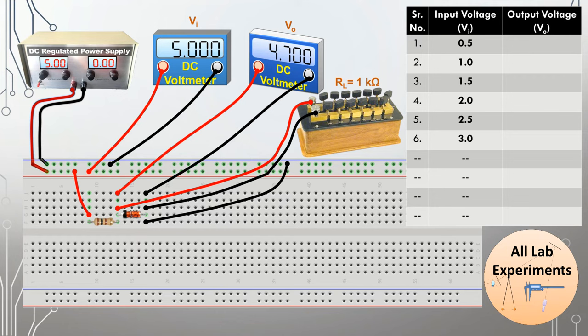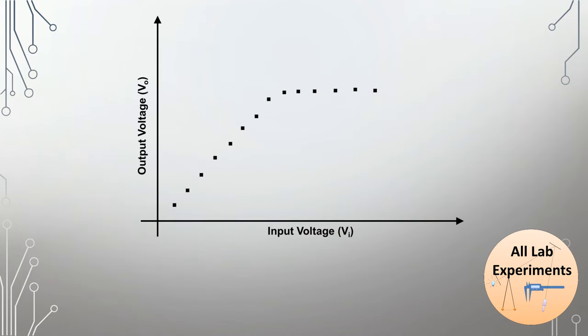Now let us draw the observations from this table. We will get a plot between input voltage versus output voltage, and this plot will show that the saturation output value is the zener voltage. From this we can interpret that the voltage drop across the load resistance cannot be increased above this voltage. In this way our zener diode is regulating the voltage.